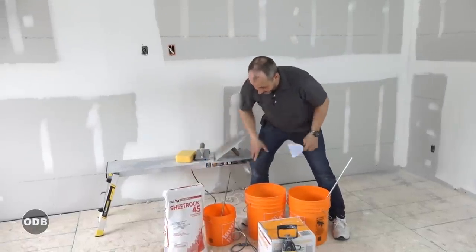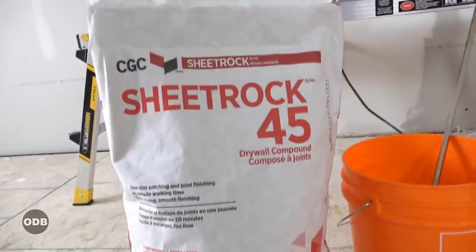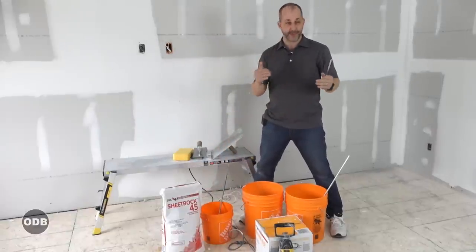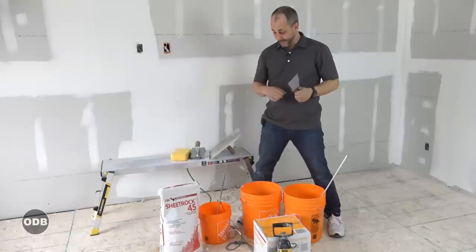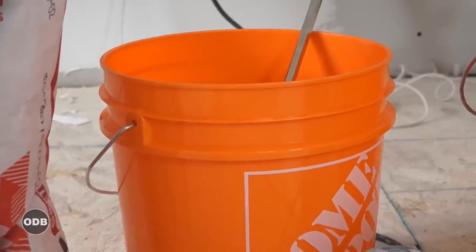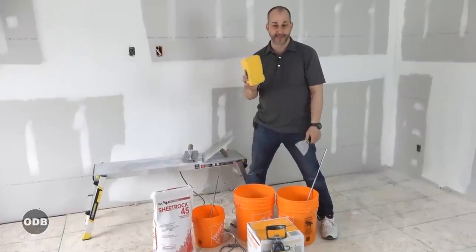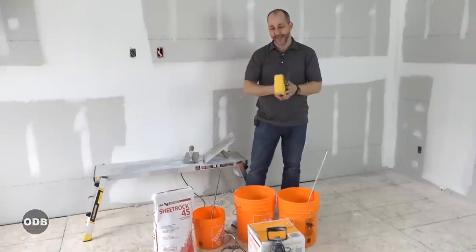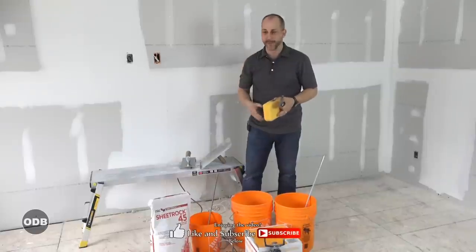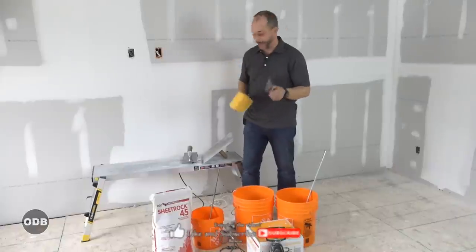We need some Sheetrock 45, and this is just a compound that comes in powder form. You're gonna add water and make your own mud. This is designed to set really quick - it has a hardener in it. We'll go through the different applications where you want to use a hardener in a few minutes. Other than that, you need some mixing paddles, pails, some water, and a sponge. If you don't have a sponge, don't start - go buy a sponge. Without the sponge, you can't keep the pail that you're keeping your mud in clean. It'll dry out, get crunchy, fall in your mud, and as you're putting it on your wall, you're gonna be making big lines and grooves everywhere and destroy your work.